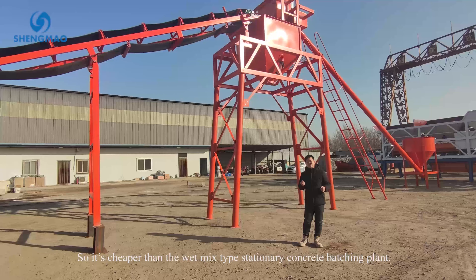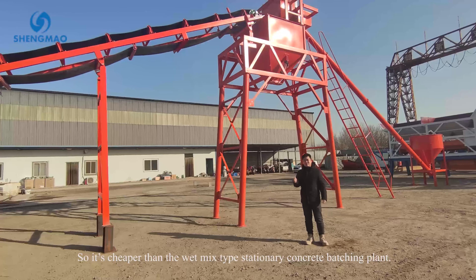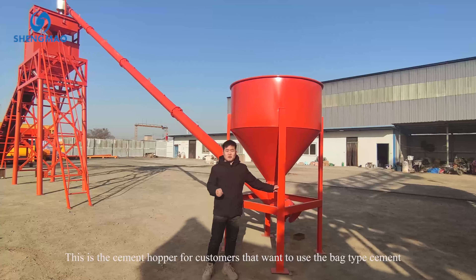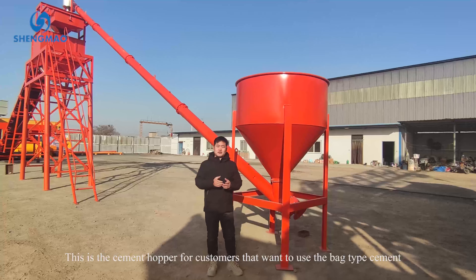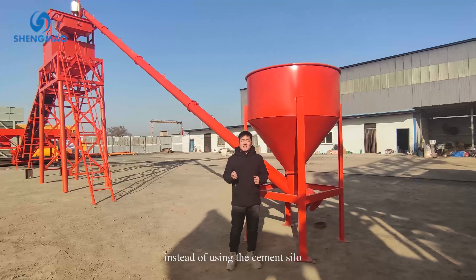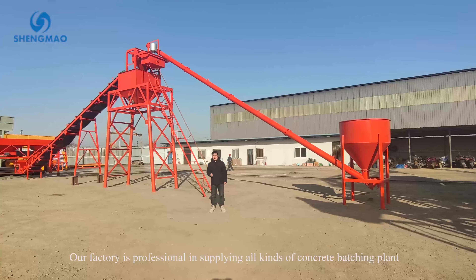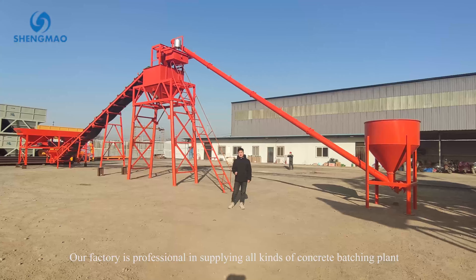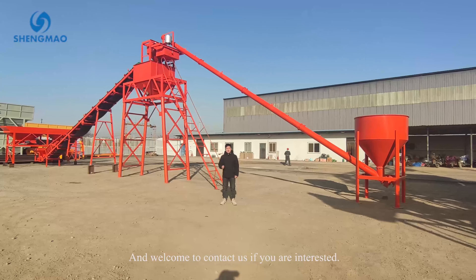So it's cheaper than the wet mix type of stationary concrete batching plant. This is a cement hopper for customers that want to use the bag type cement instead of using the cement silo. Our factory is professional in supplying all kinds of concrete batching plants — welcome to contact us if you are interested.